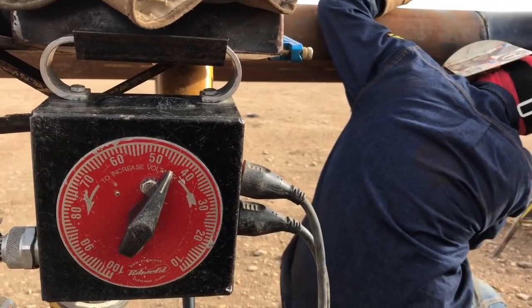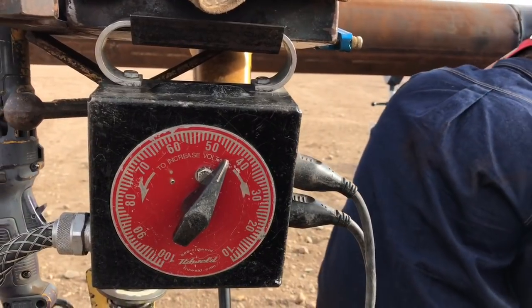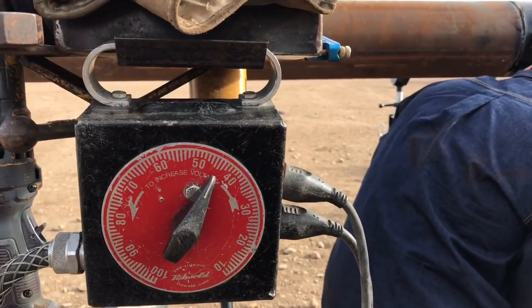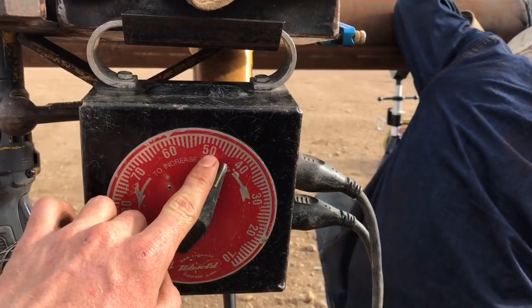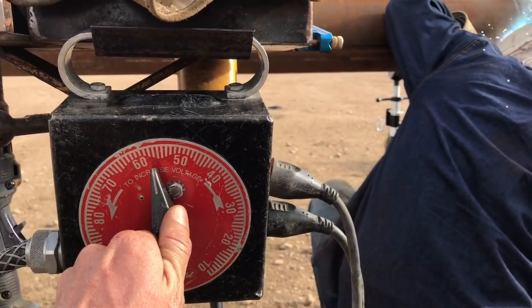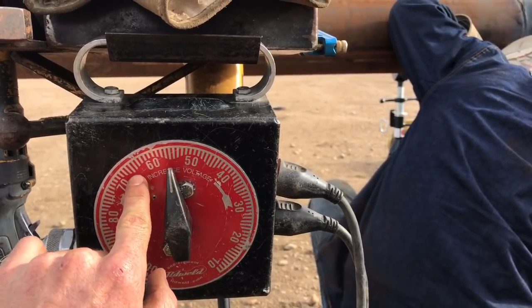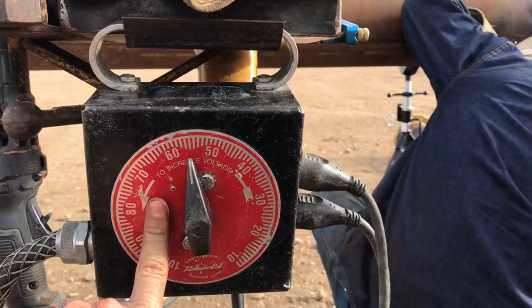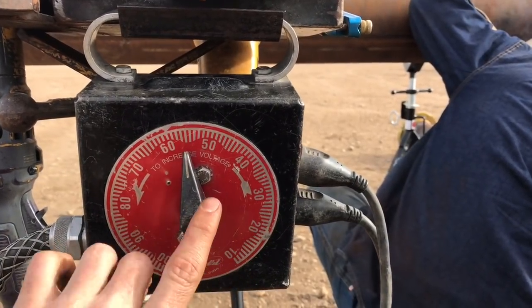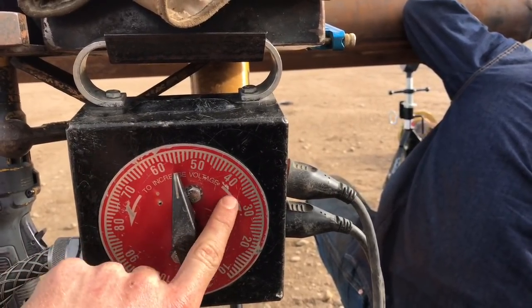After that he will put a filler in with a 3/16 rod. I usually leave it either where he hot passes, which is between 50 to 60, or I will turn him up 10 — usually right in there where he likes to fill. When it comes to capping in fourth gear, I'll probably bring him down to 35 or 40.